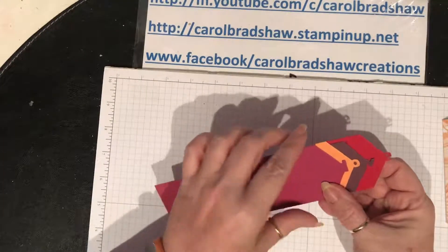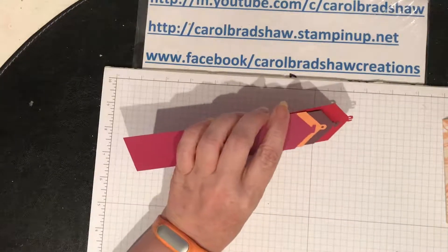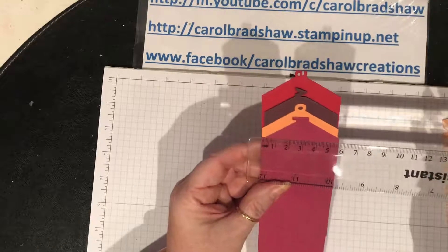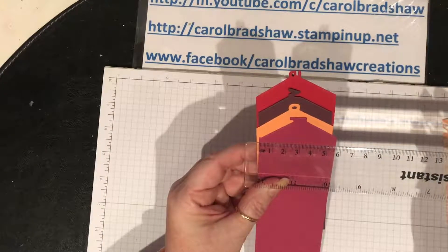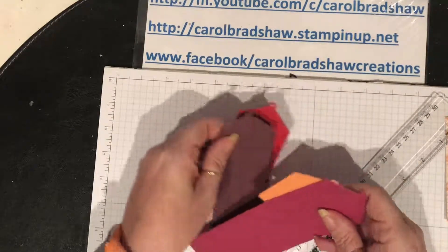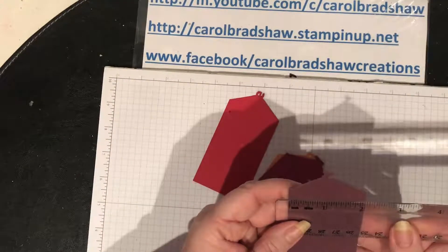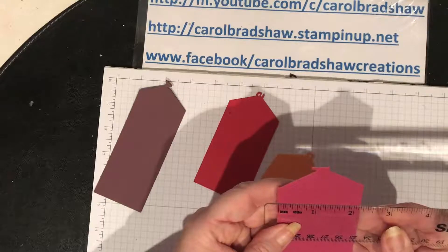So what I did was I spelt out LOVE - I thought this would make a nice little Valentine card. I cut the card pieces but I was supposed to cut them all at the same width. As you can see my V doesn't fit - I should have cut them all at five and a half centimeters but I kept that one at five, which is just over two inches.